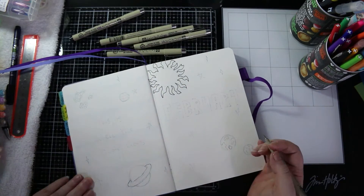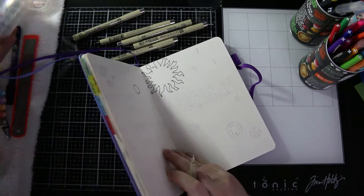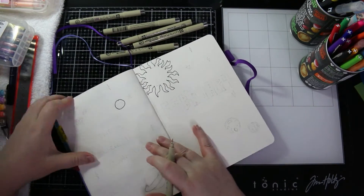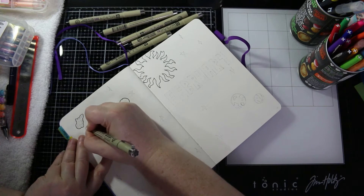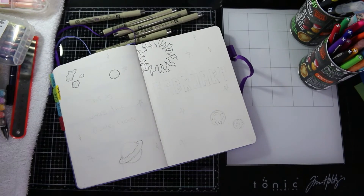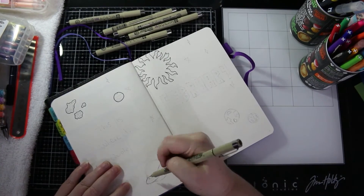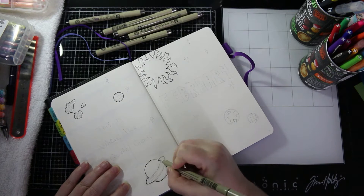I've basically drawn everything out with some pencil and now I'm just trying to find something to prop up one side of my journal. That's not working, so I go and get my tablet, which is the perfect size for that side.